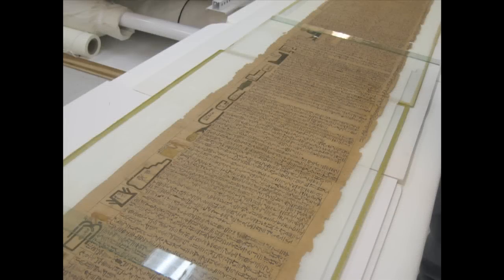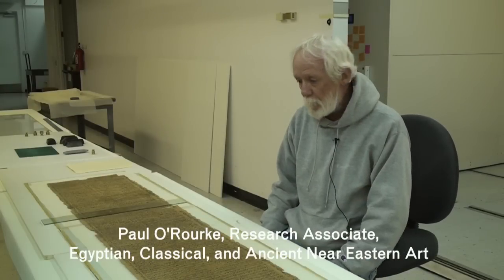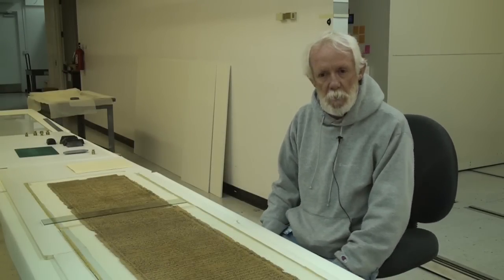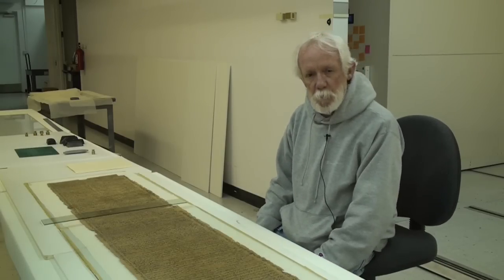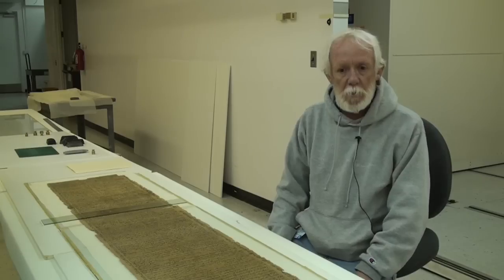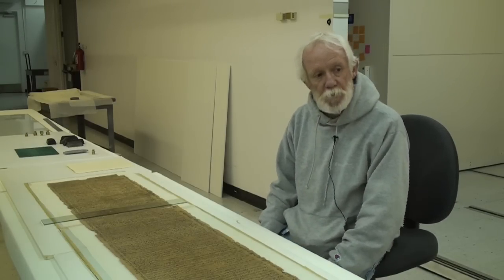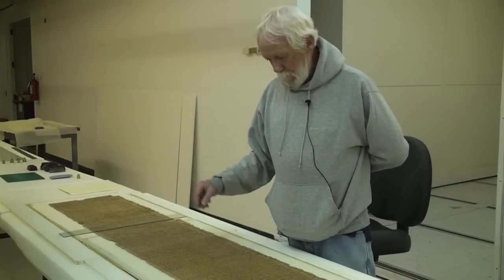We're looking at the Book of the Dead of a man named Sobek Mosa. He has a simple title of the gold worker of a moon, which meant that he either was someone who worked doing specific tasks in the treasury for the god of moon, or he was perhaps a jeweler. He's alternating between black ink and red ink.